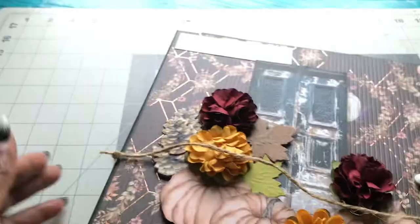Fall is one of my favorite seasons, so I really enjoyed playing around with this paper pack.